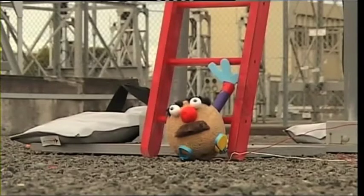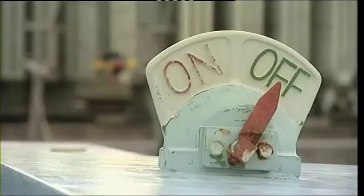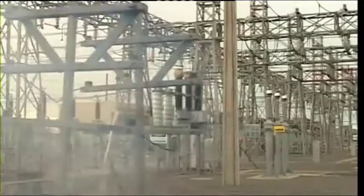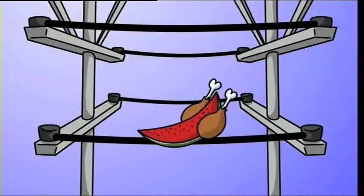Where the current really wants to go is right into the ground. If you become part of that pathway — say because you're touching something metal to a power line, or even flying a kite into a power line — the result will be really nasty. And so, to sum it up, we think the reason birds on power lines don't get electrocuted is that it's easier for the electric current to just keep flowing through the wire than to go through the bird. But if the bird forms part of the pathway for the current, it's a different story.